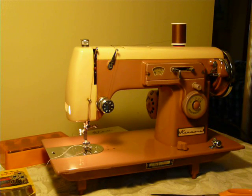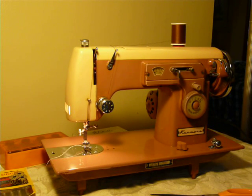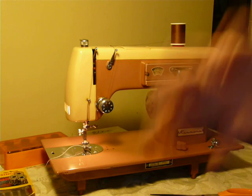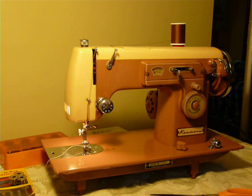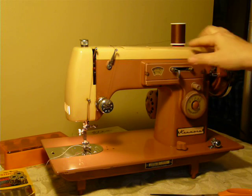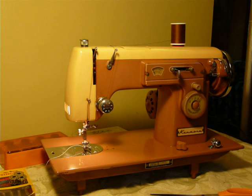Hey guys, Nifty Thrifty Girl, featuring a kind of a different Kenmore. If we've had this model before, we have had it only once or twice in the past five years. It's a Model 35, and yes, you're seeing correctly — it's like a dark salmon color with a beige top and nose. Very interesting, unique color for a machine.